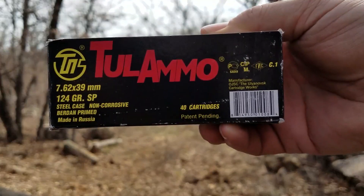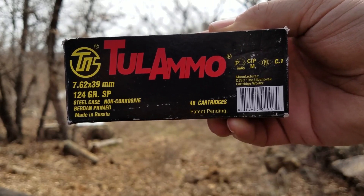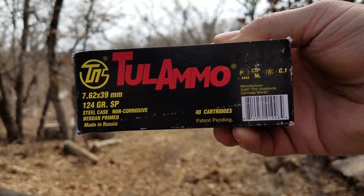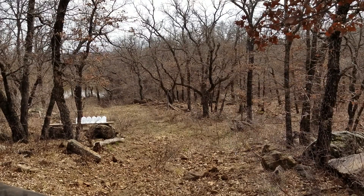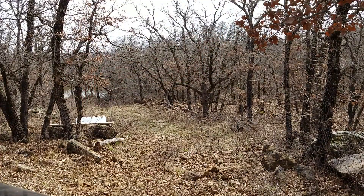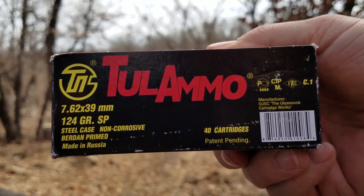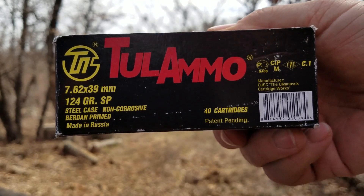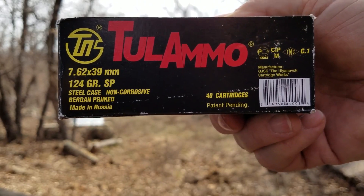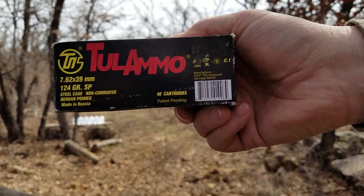We're shooting them out of a 16-inch barrel in an AR-15, checking velocity on a chronograph a little bit later. Looking down the hill, you can see my water jugs — I have six water jugs, one of them is behind a tree. We'll see how many the 124 grain Russian steel case, steel jacketed soft point can go through, and if they actually act like a soft point.